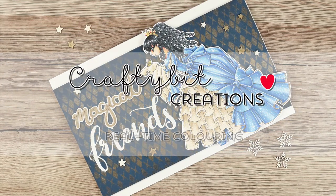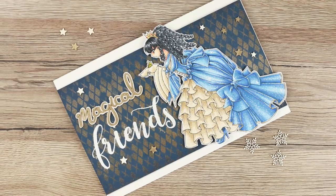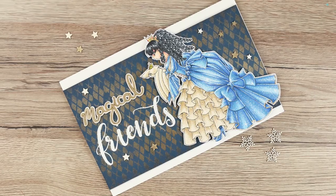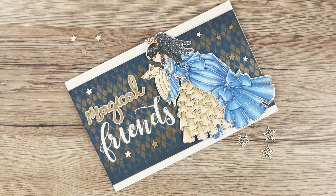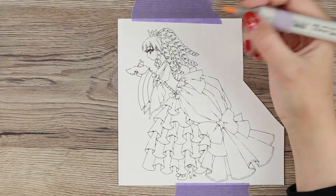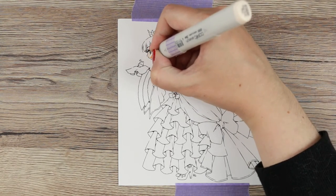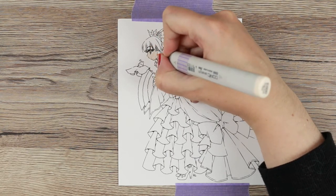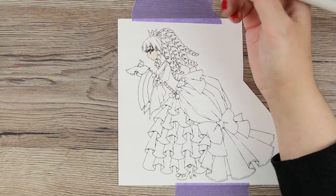Hi everyone and welcome to the real-time coloring version. This is where I show you how I Copic color the character, the focal image for my Magical Friends card. The stamp I used is a digital stamp called 'Sealed with a Kiss' by Make It Crafty. I printed it on Make It Colorful cardstock with my Epson printer, which uses the Dura Bright Epson inks because they work really well with the Copics.